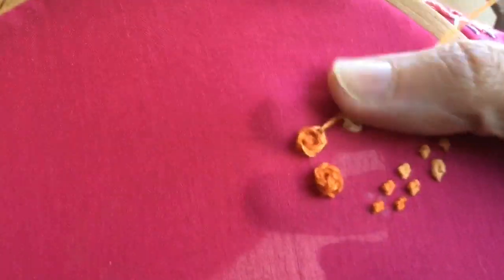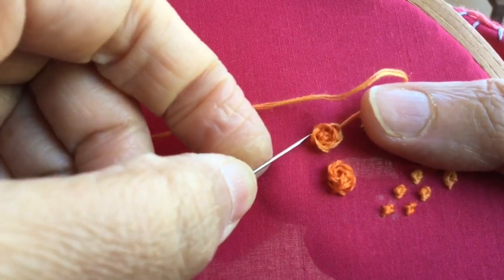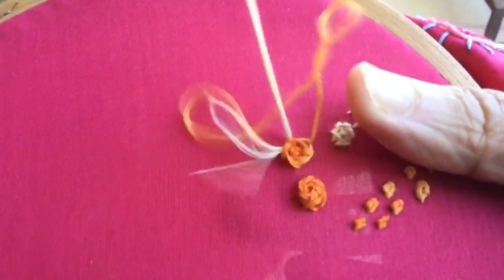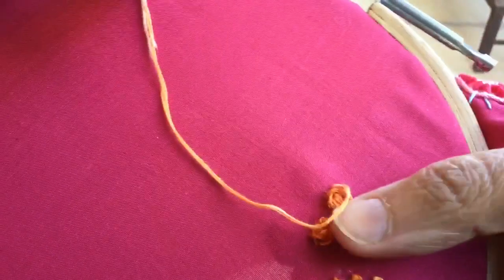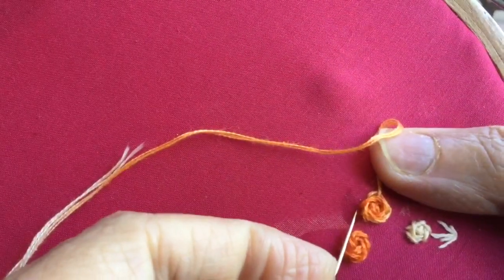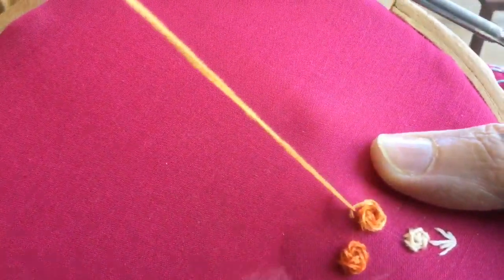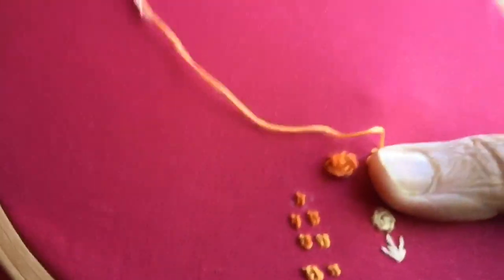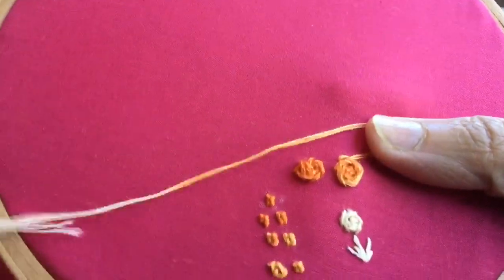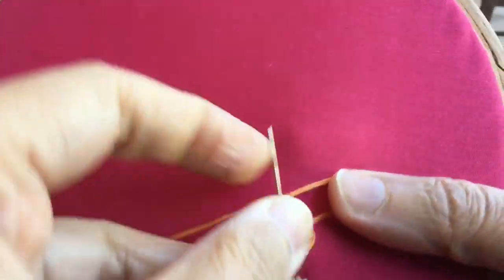This is a very simple stem stitch flower tutorial — you can try it anytime in any of your upcoming projects. Keep repeating this stem stitch petal round until you get the desired size for your flower.